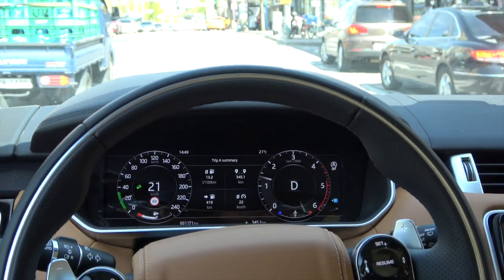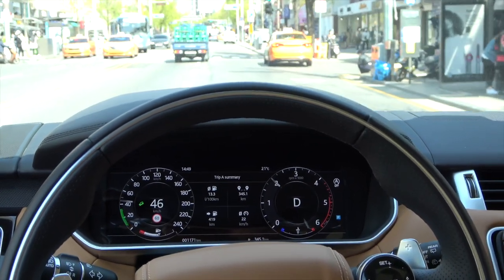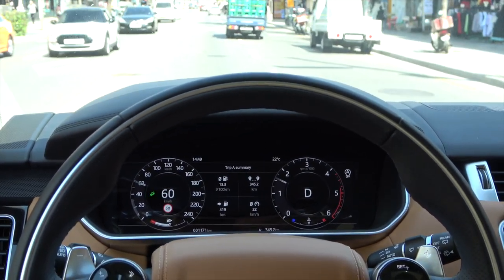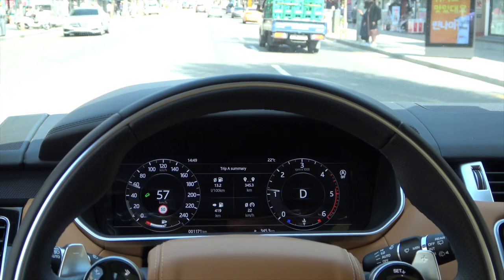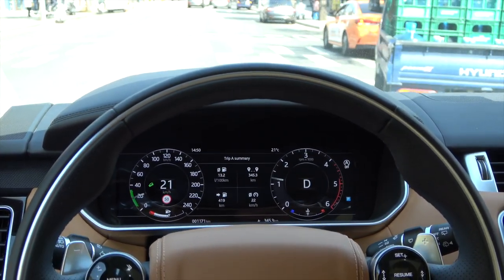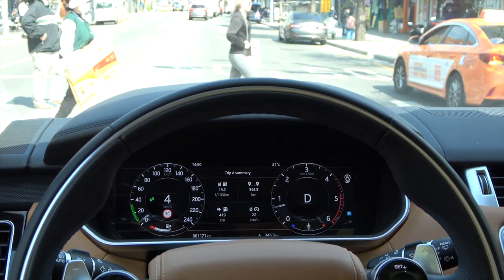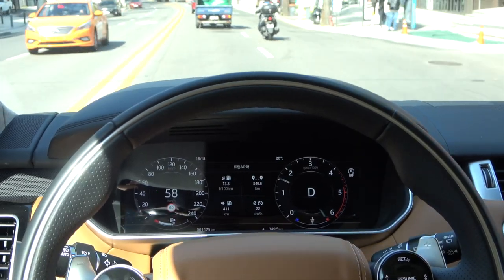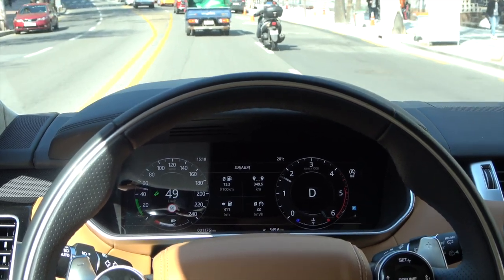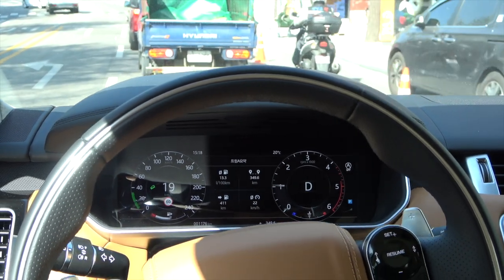When the vehicle's speed reaches about 50 km/h or more, the green HDC warning light blinks and the green speed-setting graph on the speedometer turns gray, entering a standby state. HDC is automatically re-activated when the speed drops back below about 50 km/h. However, HDC is automatically deactivated entirely when the speed reaches 80 km/h or more. HDC operates at speeds of about 50 km/h or less, and the green graph shows only the speed range that can be set.